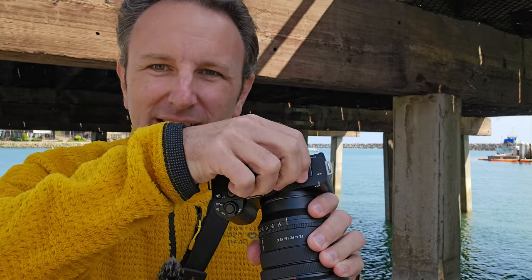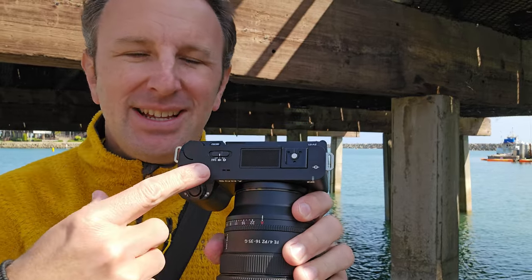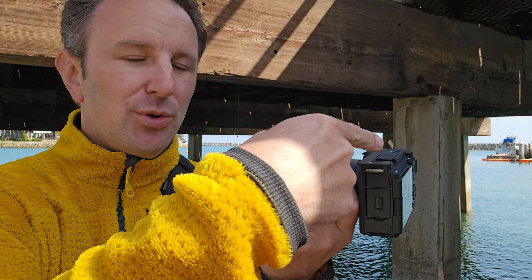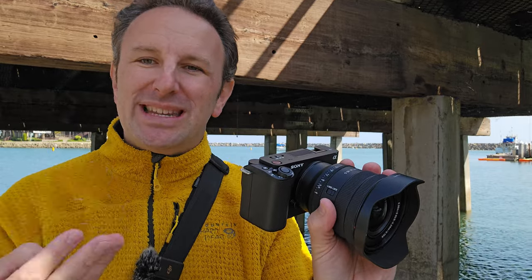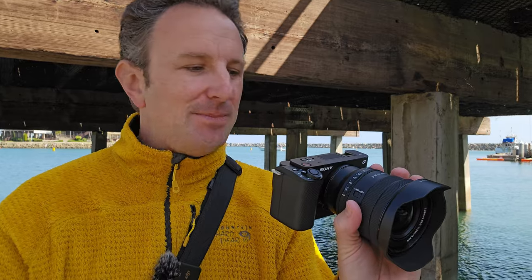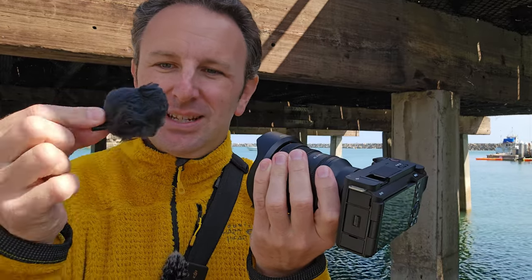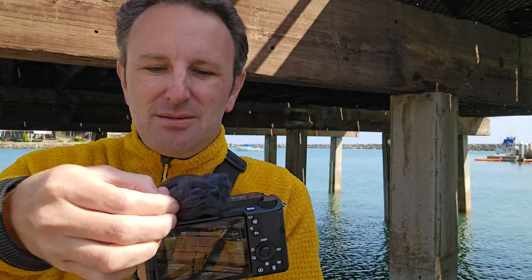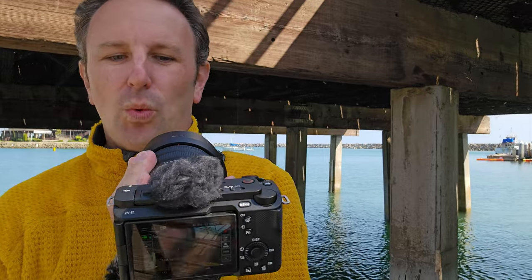The third thing I really like is the built-in microphone. I've got the windscreen on it right now, but I'll remove it — this is the microphone capsule, and it's intelligent, so it'll detect if you're in front of the camera and switch audio to the front, or if you're behind the camera, switch audio to the back. You can manually set it to one side or both sides. It comes with an included dead cat windscreen that slides into the hot shoe next to the microphone and does a pretty good job blocking wind noise.